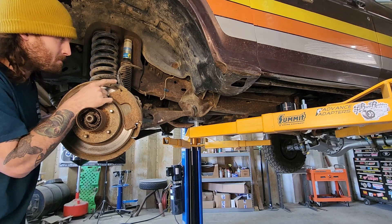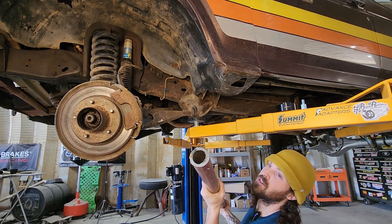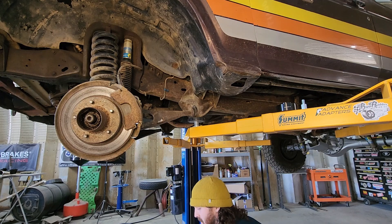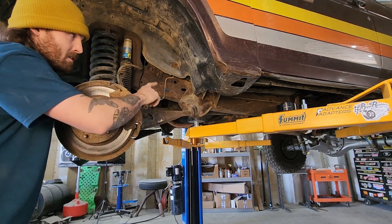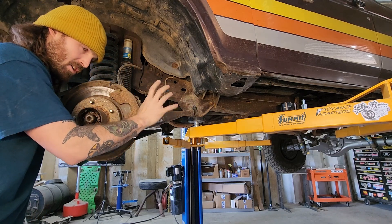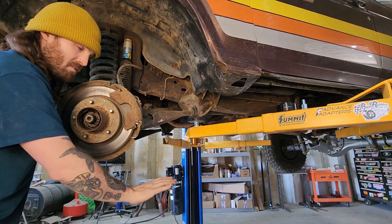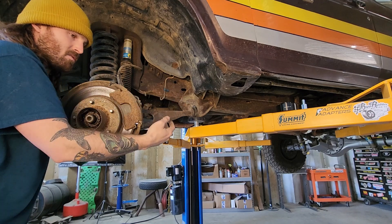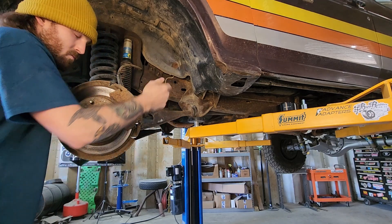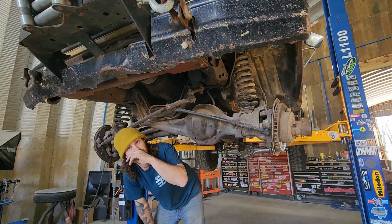I'm going to extend the radius arms myself. We're going to put some mounts on the frame and use some two-inch 250-wall DOM tubing. We're going to extend it with two-inch tubing, put some Heim joints, and box all this in. I'm going to put an aggressive amount of caster in this so when the suspension cycles, it doesn't go negative caster. We want enough caster so we don't have bump steer when we get the wheels off the ground and come back — that funny steering, bump steer feeling. Eventually I'm going to do a single swing steering, but that's going to be further down the road.